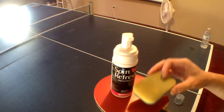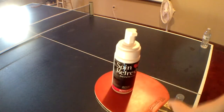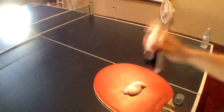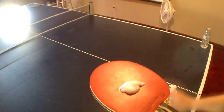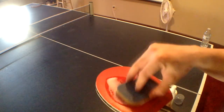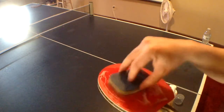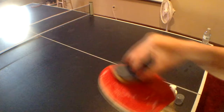The sponge is slightly dirty from me using it quite a bit. How you use it: just one little squirt would actually be enough for both sides of the paddle. I'm going to show you how to clean one side with cleaner. Use the yellow side and just squeegee it all over the paddle.